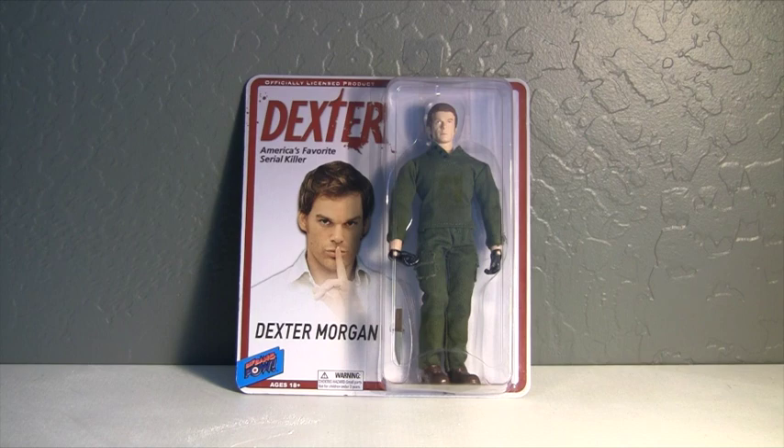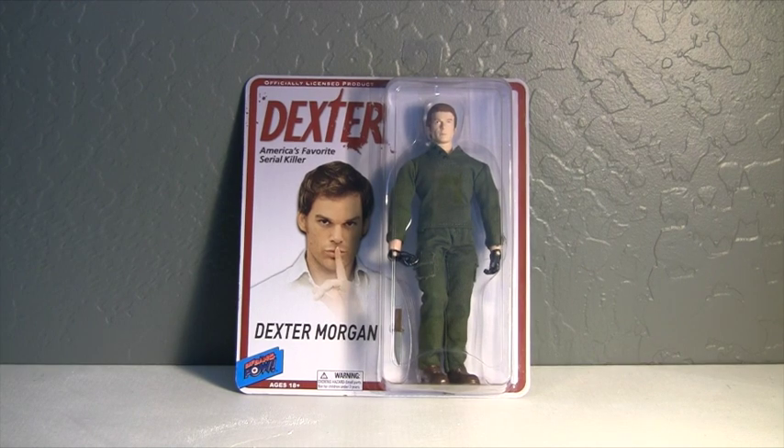Hello, my fellow collector friends. Today I'm going to be doing a review for you on this awesome Dexter Morgan figure I picked up. It's by the company Biff Bang Pow, and I stumbled across him while I was at my local toy collectibles shop out here.